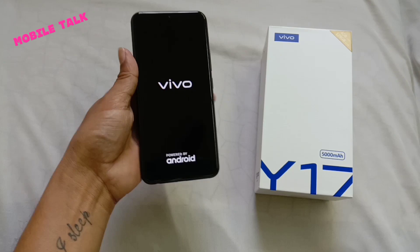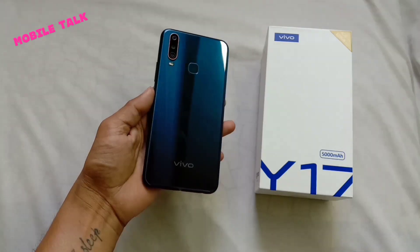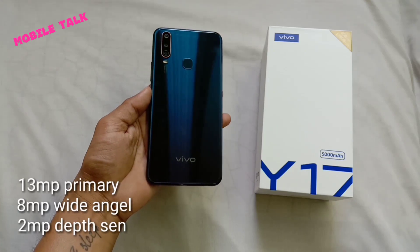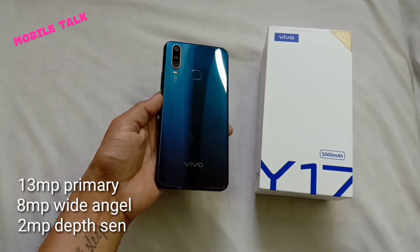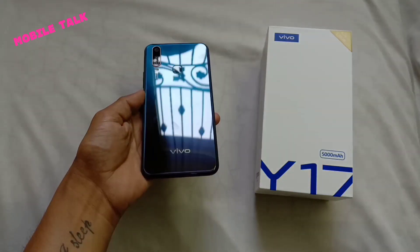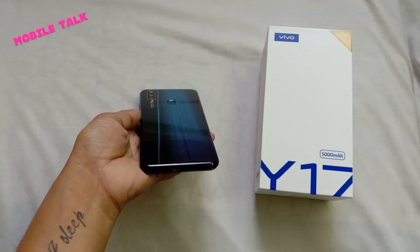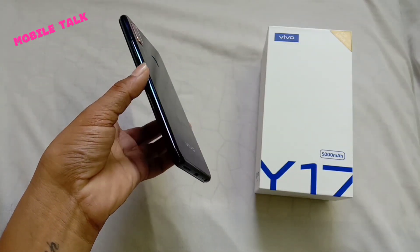The phone has a triple rear camera. The main camera is 13 megapixels with an f/2.2 aperture, the second camera is 8 megapixels for wide angle, and the third camera is 2 megapixels for depth sensing. The front camera is 20 megapixels at f/2.0.